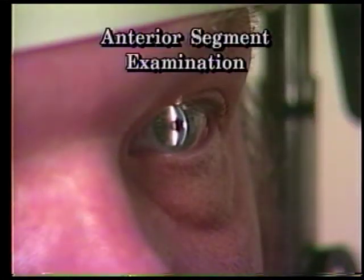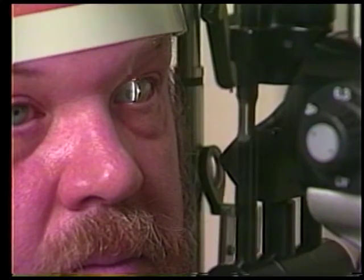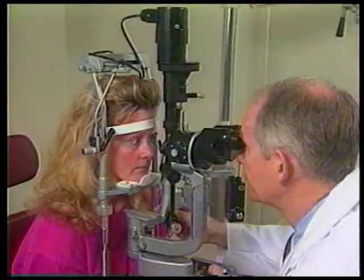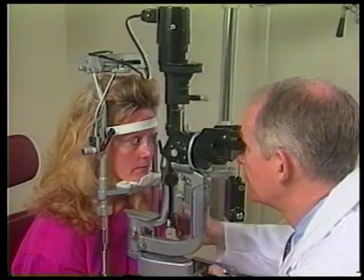Begin your anterior segment examination by sweeping the narrow slit beam across the cornea while looking at its various layers and their reflections. The slit lamp is particularly well suited for studying the details of the cornea, anterior chamber, iris, and lens. Certain slit lamp manipulations make anterior segment examinations much more revealing and rewarding.